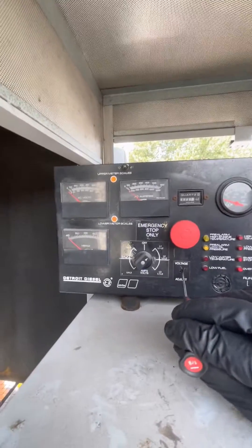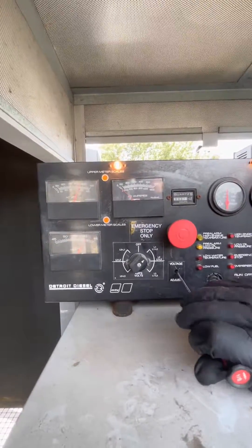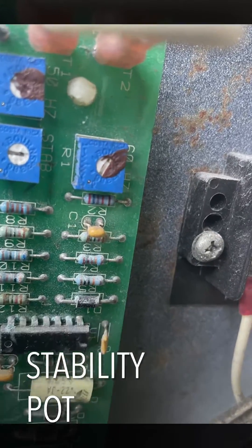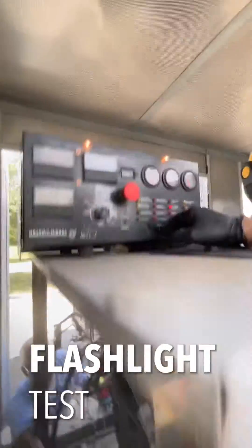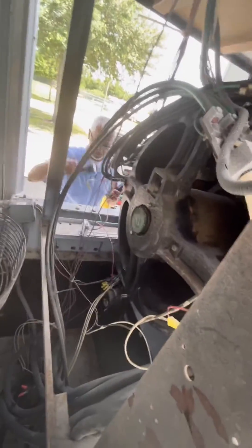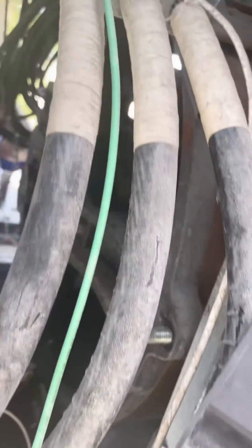Let's adjust the radio stat while it's running and see what it does. We have a voltage regulator here, just so I can record it, but we're going to prove that's an issue. That was — yep, spike voltage. We had maximum voltage, which means that that's working.